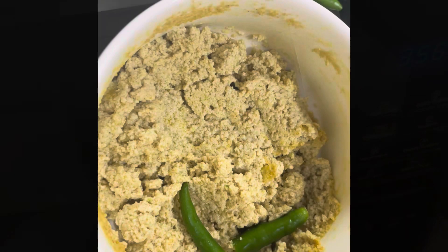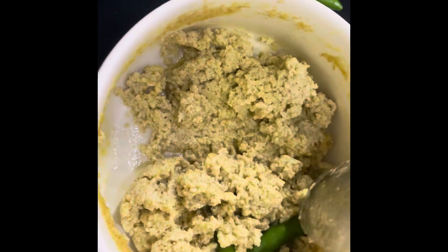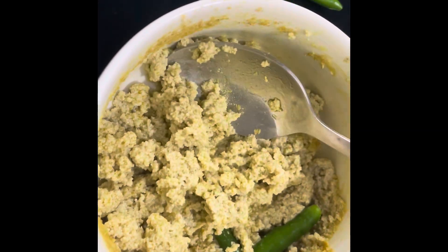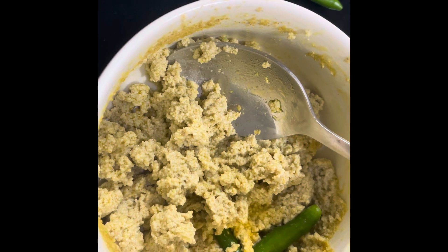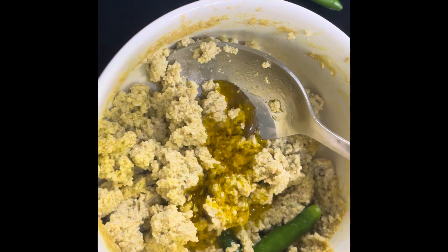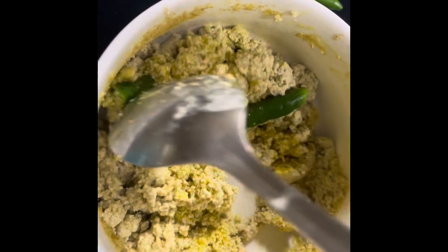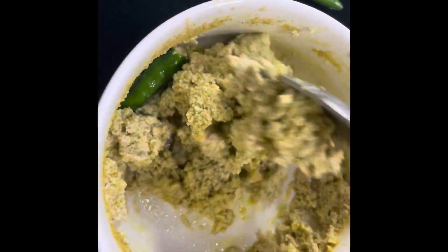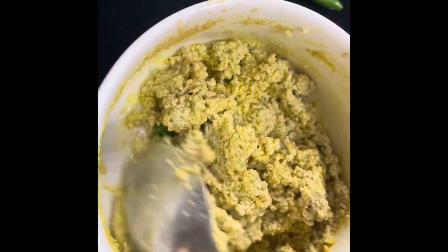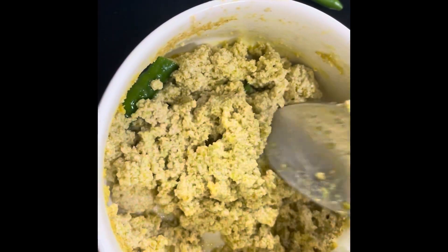This is how it looks after 4 minutes. You can check on the salt. I had added a little water in the container that I ground and just added it. I will add a little mustard oil before serving, because this gives a nice flavour to it. And this is eaten with boiled rice.